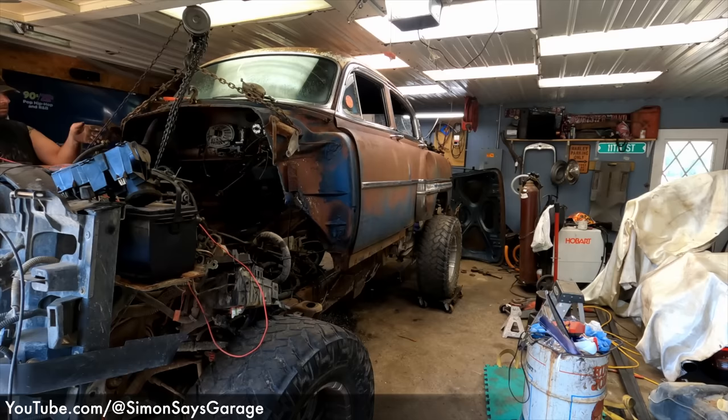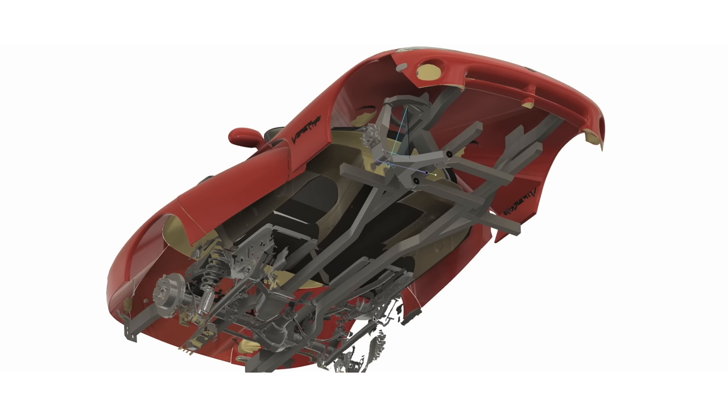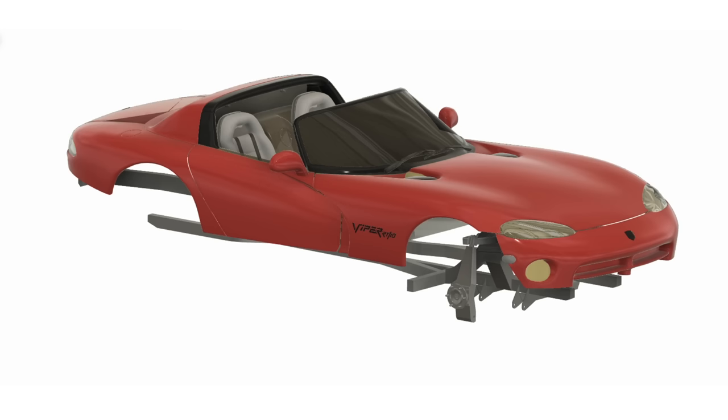I'm not going to do the thing where I take a body and drop it onto the frame of a lifted truck — this wouldn't be an off-road Viper, it would be an off-road truck wearing a Viper hat. No, we're keeping the frame, we're keeping the V10. We're going to modify the front and rear suspension, add some long travel shocks, add some steel bumpers, throw some spare tires in the trunk, and send it across the desert.